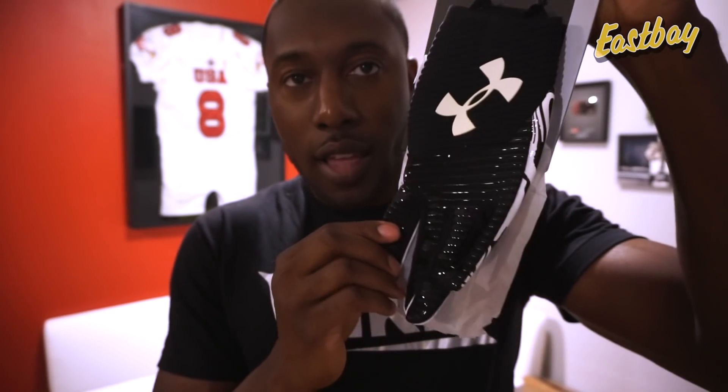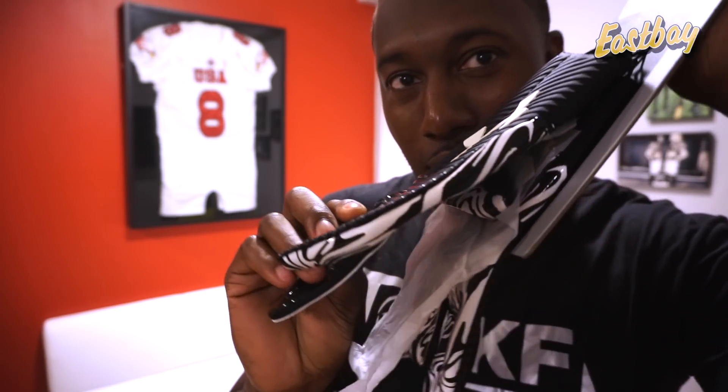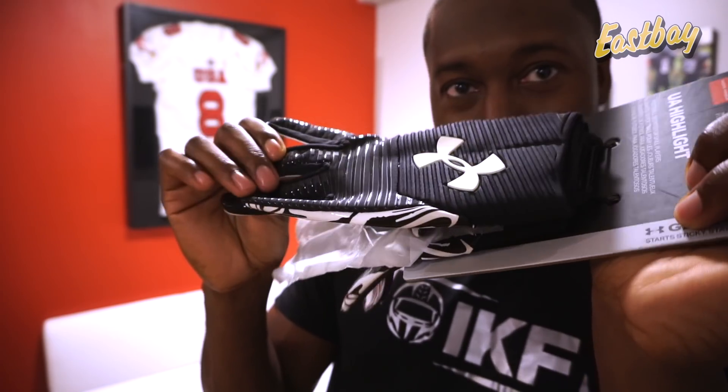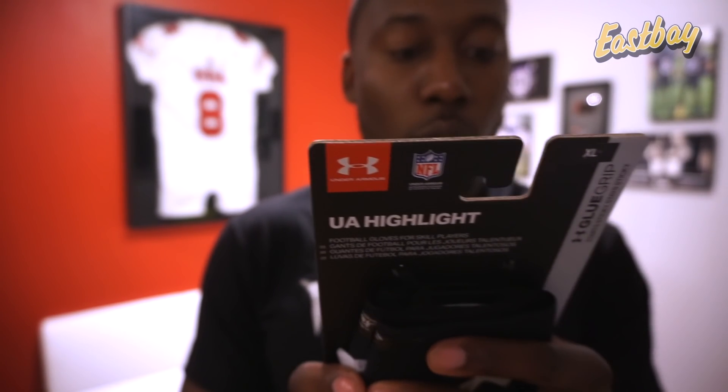The first thing I'm going to do is read the back of the packaging — sorry, these are black but you can kind of see some of the design. I'll try to lighten it up in the edit so you guys can actually see what the glove looks like, but hopefully when I put it on hand it'll be a little easier. So let's take a look at what Under Armour has updated in the new Highlights.